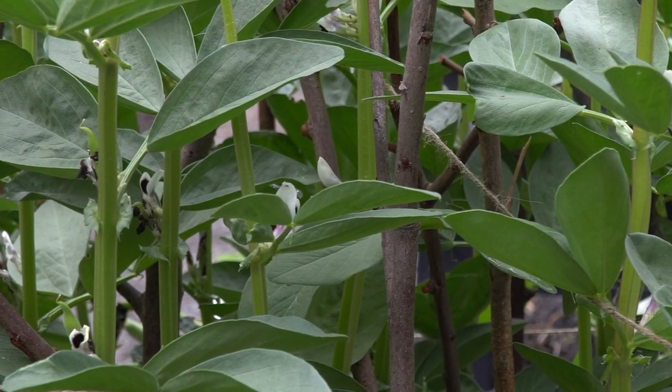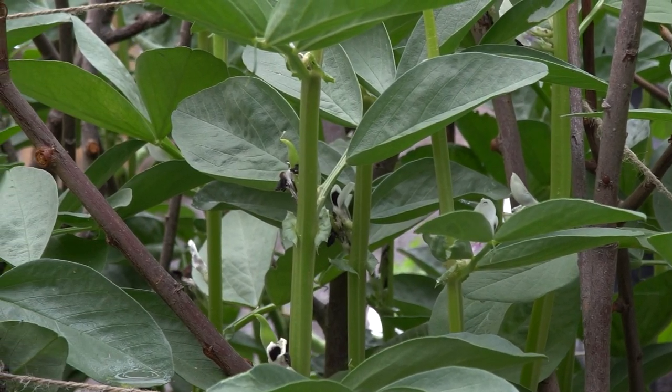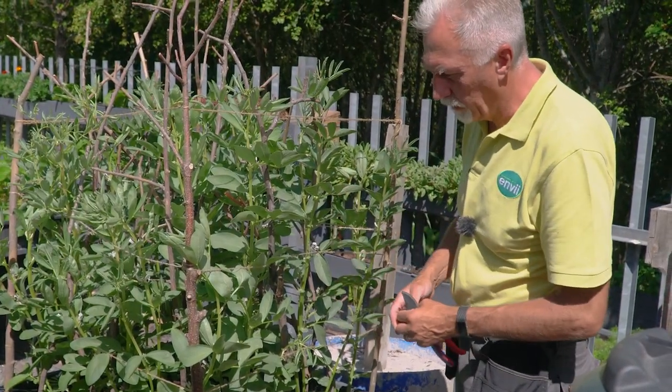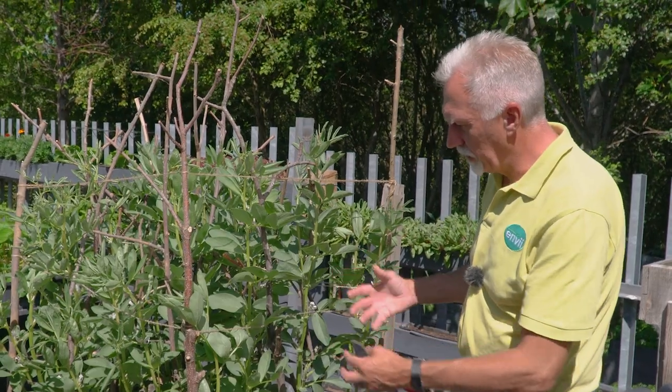As you water your broad beans, if you need to water them, use a powerful spray and spray the stems with your hose — that tends to wash the blackfly off. Some will return, some you'll kill, but it just disturbs them.